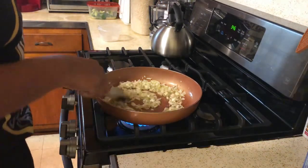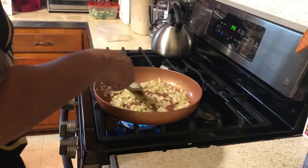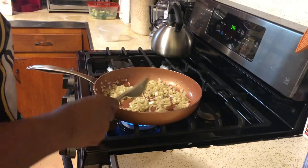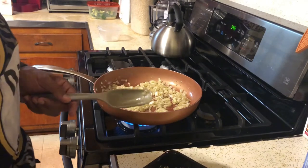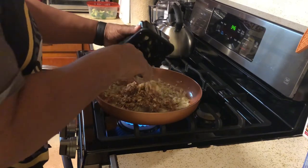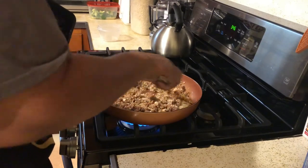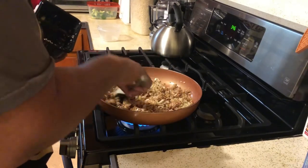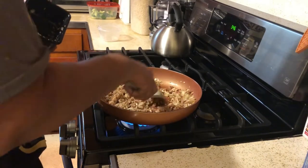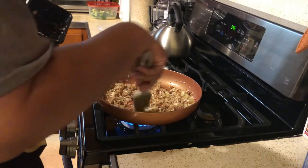Our onions are starting to cook down. People say, 'Why don't you just let them cook in the meatloaf?' Well, they're not going to cook to the consistency you want — they won't cook down enough to be soft and translucent. You don't want the onions to overpower the meatloaf. I just added in our chopped mushrooms, and what they're going to do is release all the water they retain as they cook down.